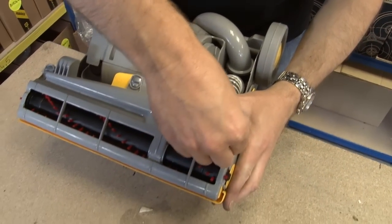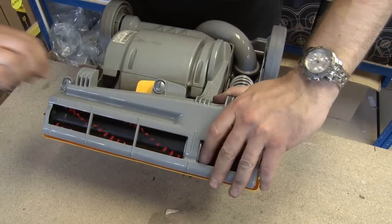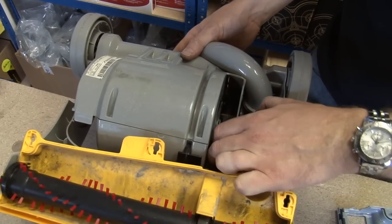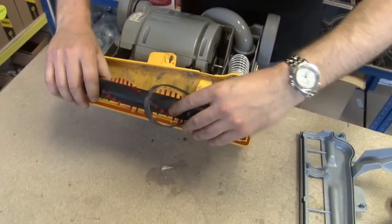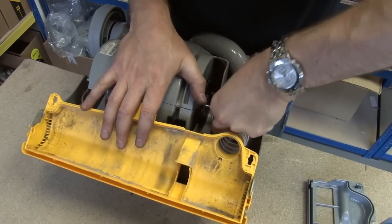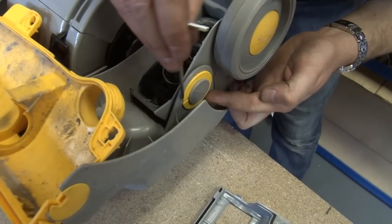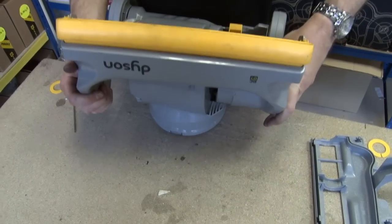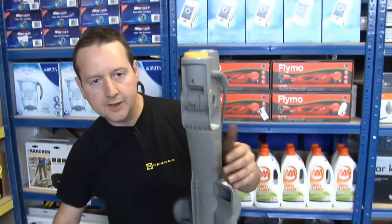I'll remove the sole plate just using a coin. I'll just slide the drive belt off the motor and then the brush roll can come out. That's the internal hose. Now I just need to remove these retaining clips. So now my Dyson's looking pretty naked.